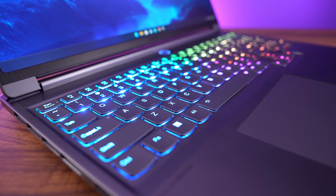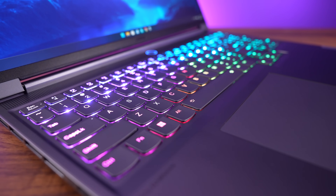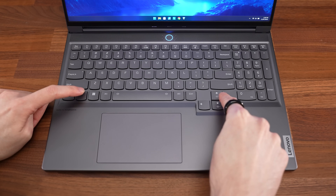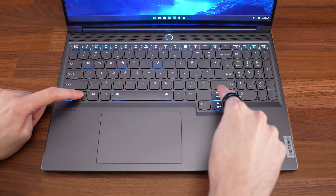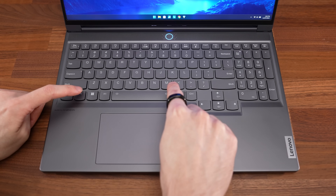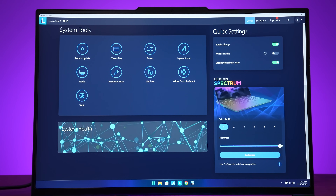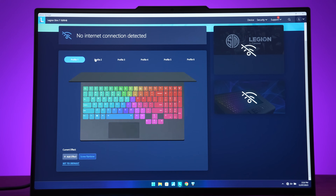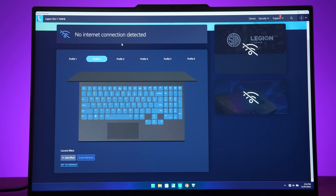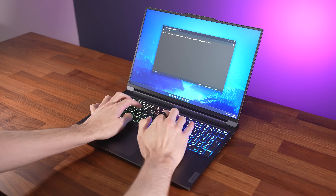The keyboard has per-key RGB backlighting, and all keys and secondary functions are well lit. Keyboard brightness can be changed between 3 levels or turned off by holding Function and pressing the up or down arrow keys. You can cycle through 6 different lighting profiles by holding Function and pressing the Space Bar. You can get more granular with the brightness in Lenovo's Vantage software, and control the effects of the 6 profiles through there too. I liked typing on the keyboard — the presses feel clicky and nice, like other Lenovo laptops.